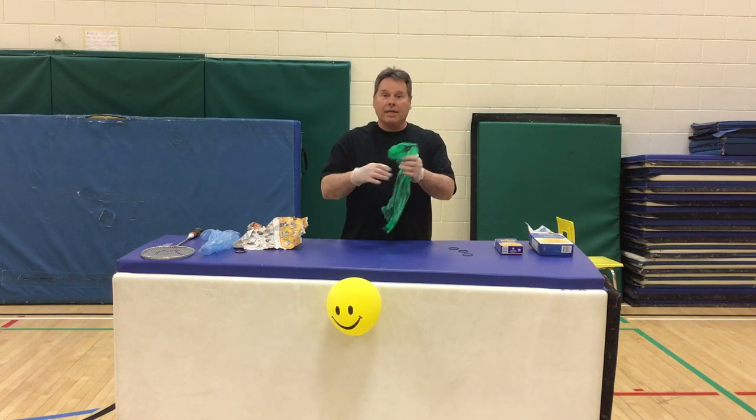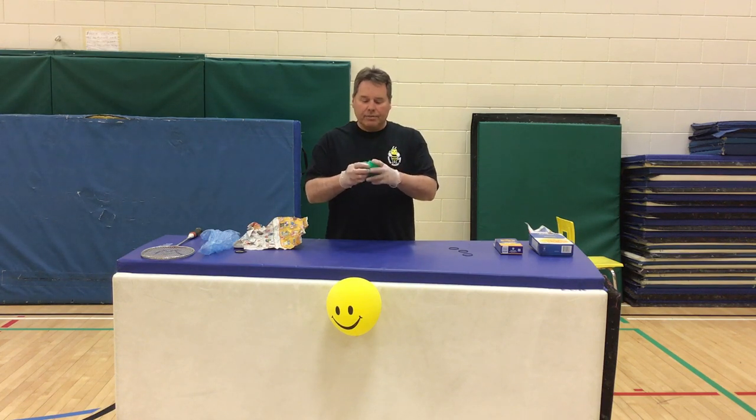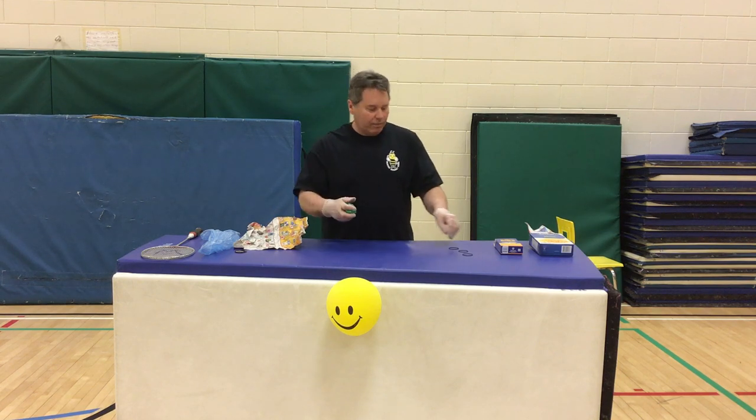One thing would be getting some saran wrap from your mom or your dad in the cupboard. We're going to take that, roll it all up, and make ourselves a little ball.